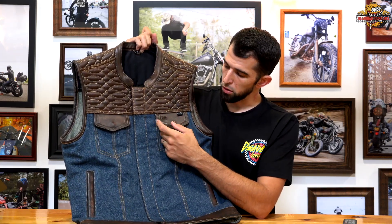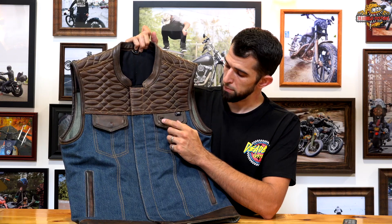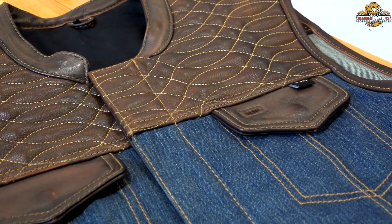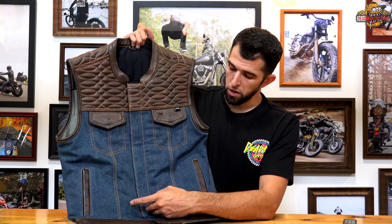Two button-closed chest pockets. The left side chest pocket does have a cutout for a set of headphones. You have FMC branding for First Manufacturing on the left pocket right up top there. The side pockets do button close as well.